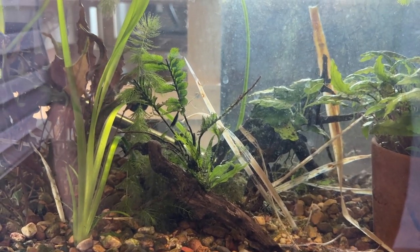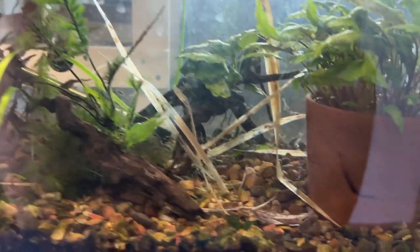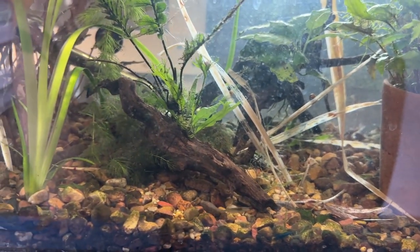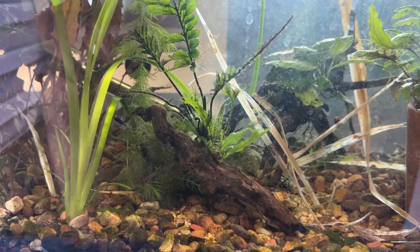And then I put Mickey Mouse platys in here. I also put some bronze corydoras in here — I think there's four or five. They're from a spawn from about a year ago, October, so they're a little over a year old now and they're doing well.